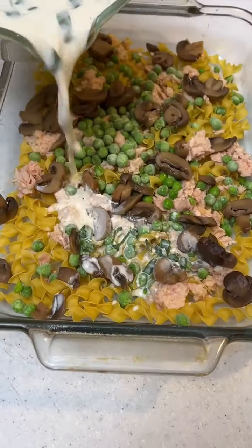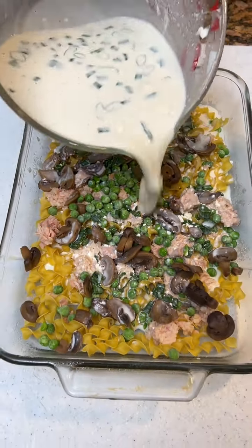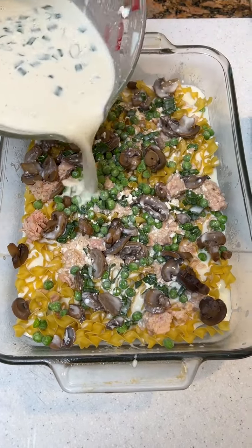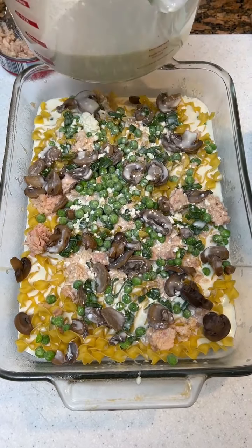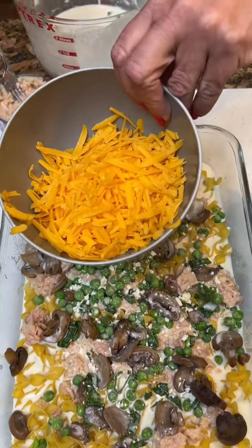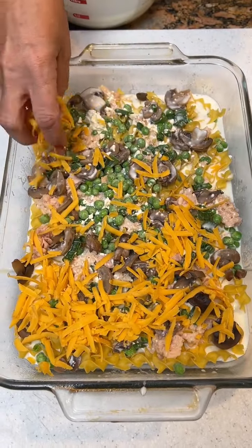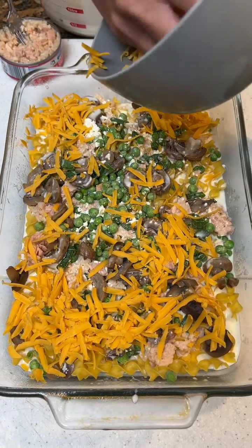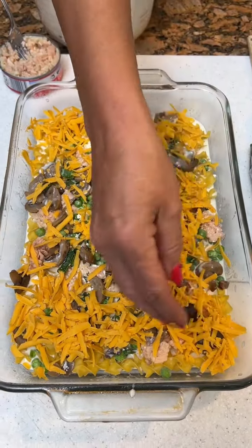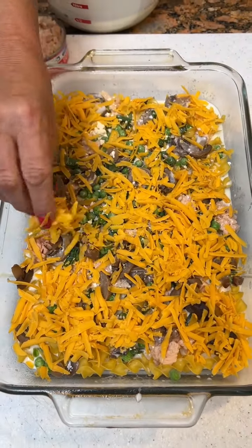You're going to pour half of it — about two cups — on top of this first layer. Now set the remaining mixture aside and put a cup of cheddar cheese on there that we shredded. We shredded this straight from a block, so you could actually call this off the block. They say it's better off the block because they put wax to keep it good longer, so we started buying block cheese.